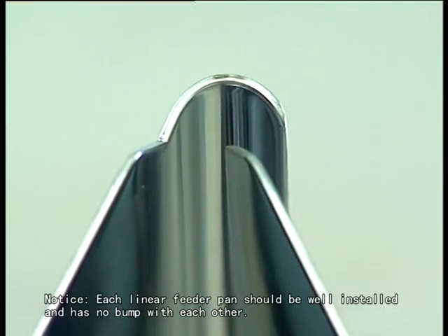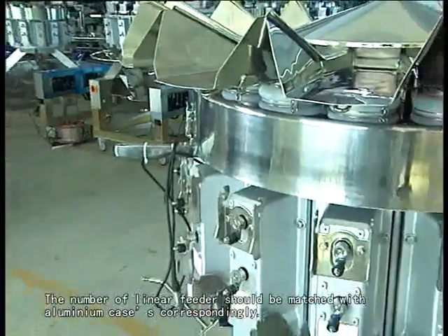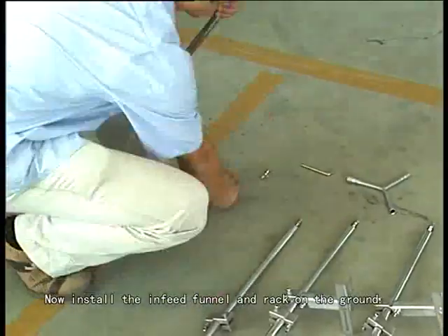Notice: each linear feeder pin should be well installed and have no bump with each other. The number of linear feeder pin should be matched with aluminum cases correspondingly.